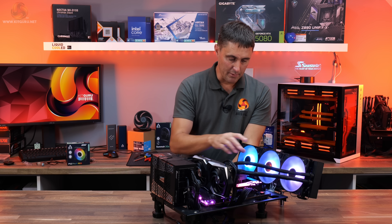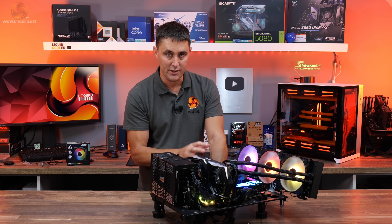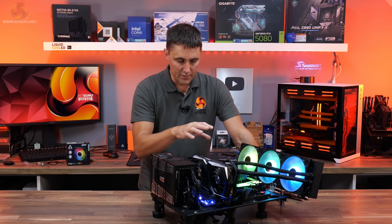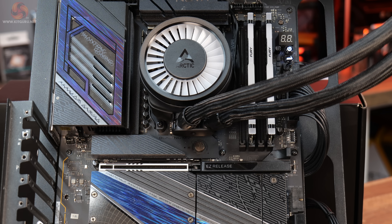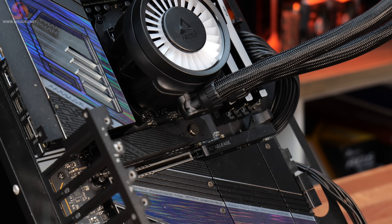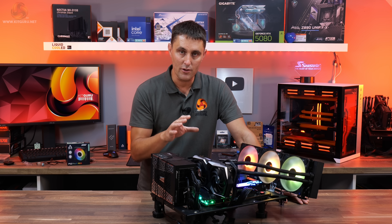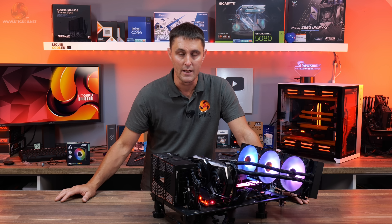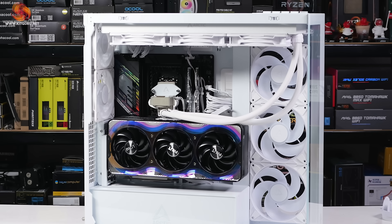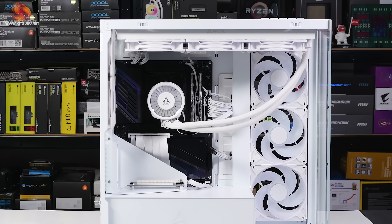Using the single all-in-one cable neatens up the installation and makes it very quick and simple. There are a couple of compatibility things to consider: because of the design and placement of the tubes, if you have a motherboard with tall heatsinks on the number-one M.2 slot it can interfere with those. Also, both Leo and I have found that running a vertical graphics card in certain cases can cause interference between the GPU and the tubes — and this issue was even found in Arctic's own case, which seems like a real design oversight.